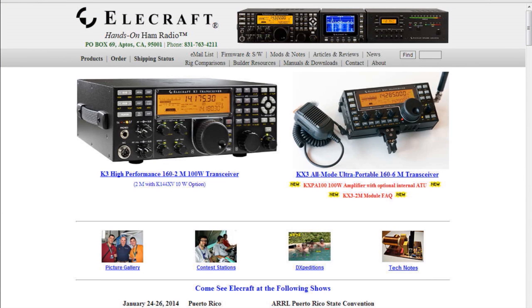And finally, by Elecraft. Elecraft has a growing line of products anchored by the K3 and KX3 transceivers, which cover HF plus 6 meters, with optional 2-meter transverters that fit right inside. They're available as kits or fully assembled. The Elecraft line also includes the K2, K1, KX1, amplifiers, antenna tuners, and accessories. You can find them all at Elecraft.com.